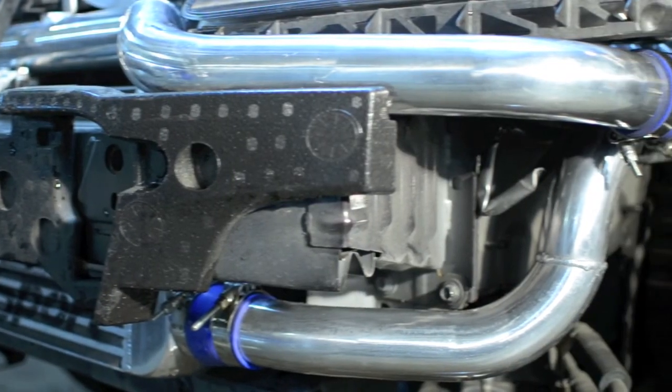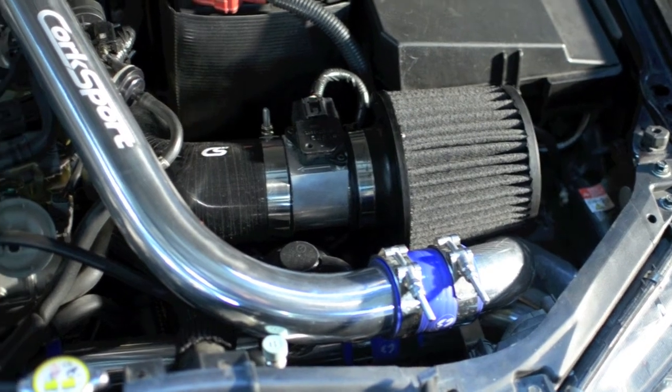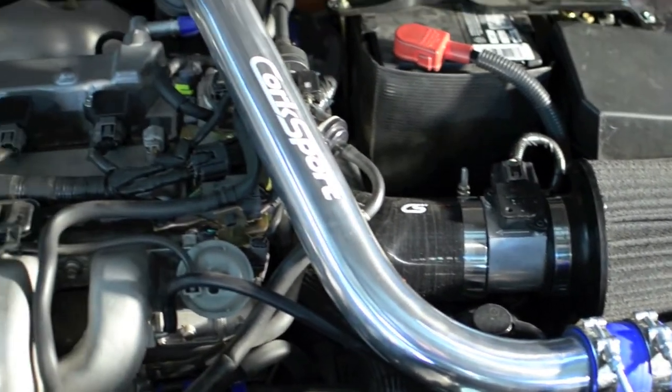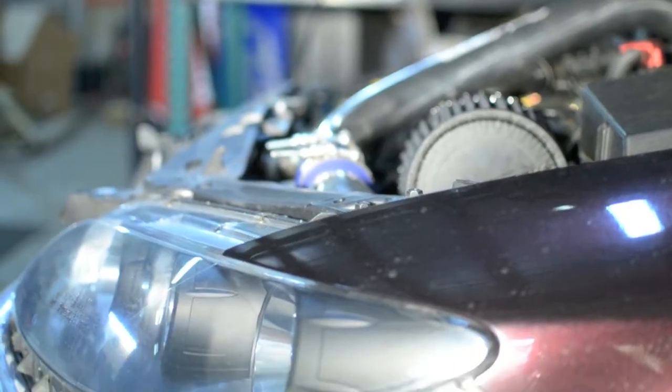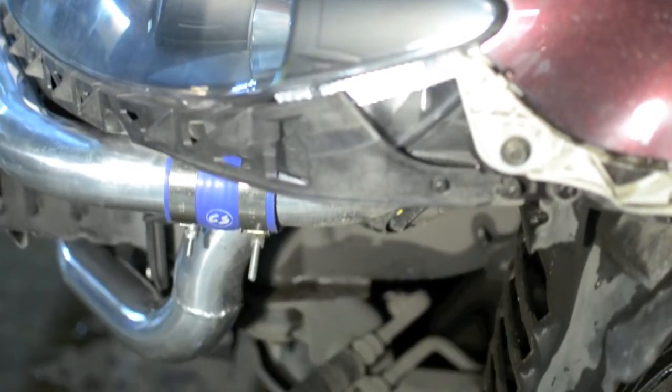This front mount intercooler kit has been designed to integrate seamlessly with the CorkSport Power Series short ram intake. Purchase this kit to complement your current SRI, or purchase the kit with the short ram intake for additional savings and power gains.